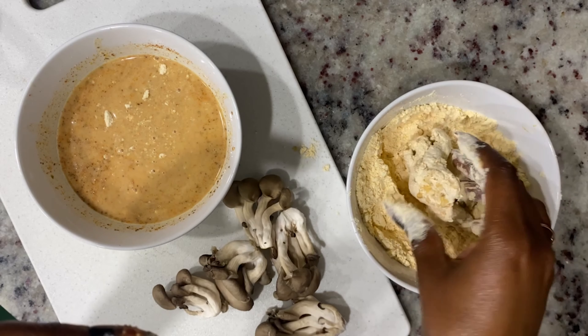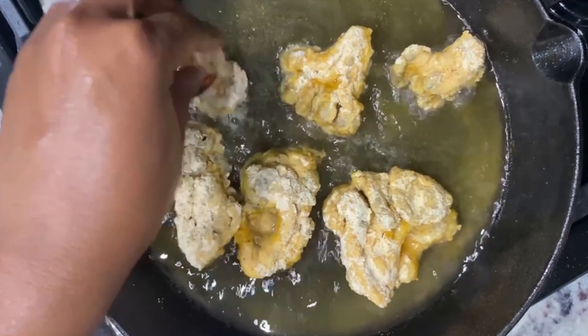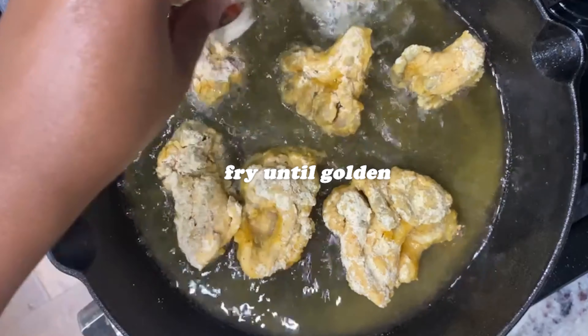I always recommend pressing the mushrooms down in the dry batter just to get the dry batter to stick on the mushrooms all the way around. Then we just fry those on each side for about three to five minutes until crispy.